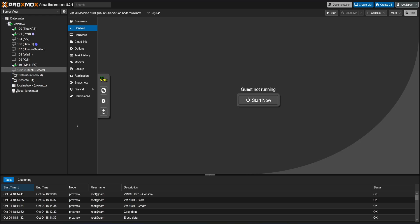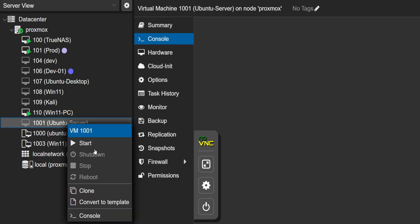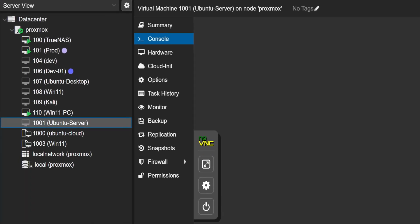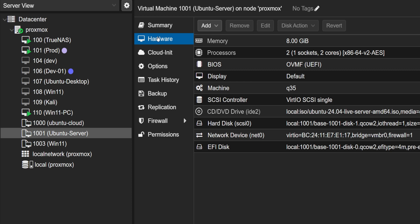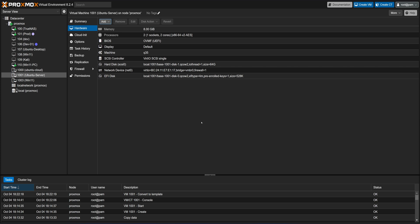Once we are back in Proxmox, we will prepare to transform this VM into a template. Simply right-click on it and select 'Convert to Template', then click Yes. You will notice the icon will change, indicating that it has been converted into a template. Let's clean things up by removing the installation media first. For that, we will go to Hardware and select the DVD drive, then click Remove and hit Yes.